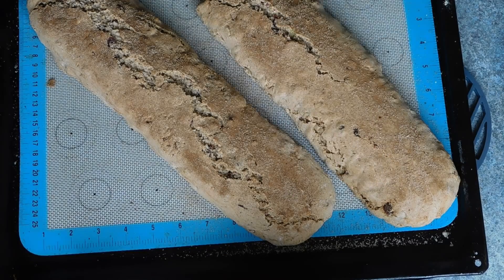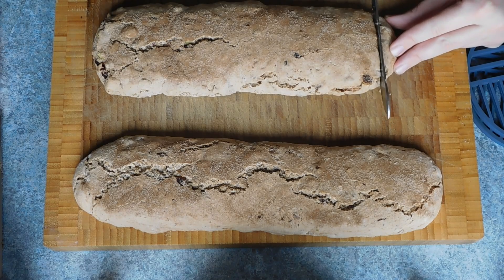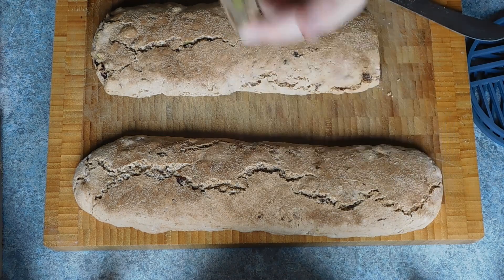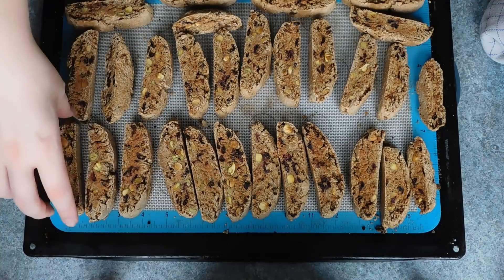Your logs will spread out and they will crack along the top — that is completely fine. Then remove them from the oven and let them cool for around 10 minutes, or until firm enough to cut and slice. Then slice them into thick slices, place cut side up, and bake for a further 15 minutes.